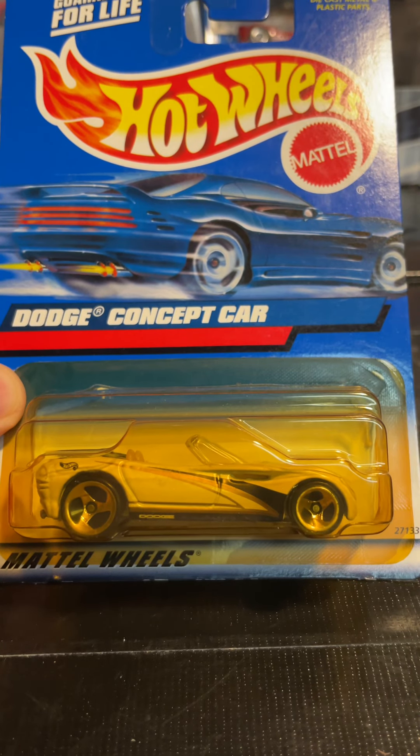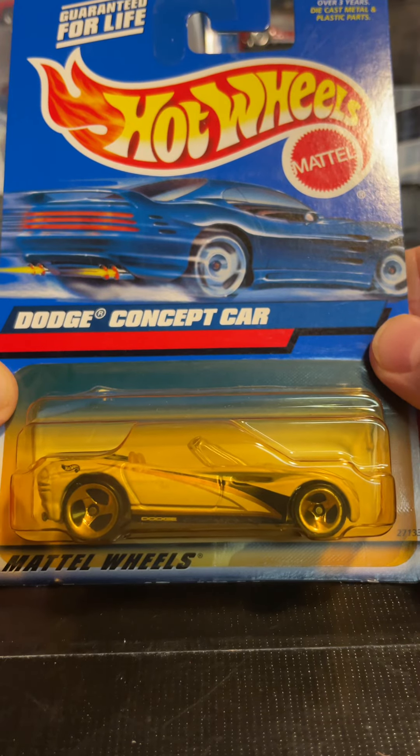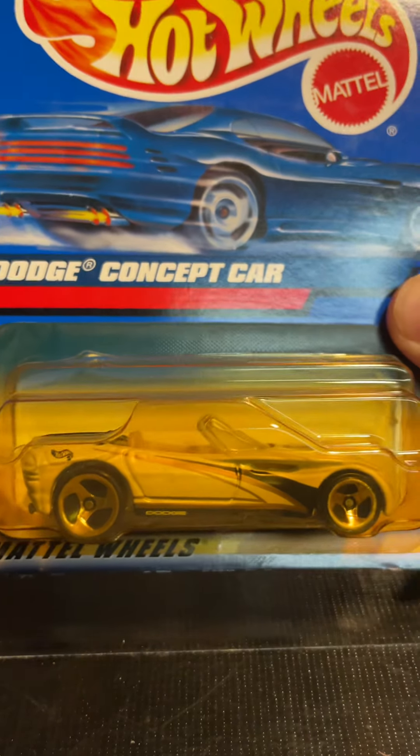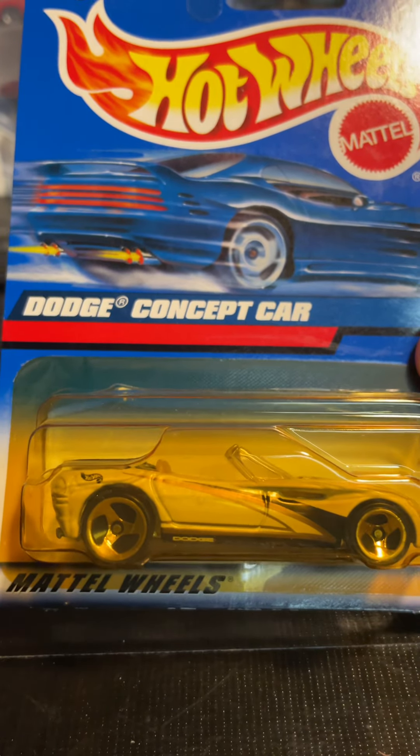Hey! What's good? Welcome back to the channel. We got another Hot Wheels unboxing. It is a Dodge concept car.